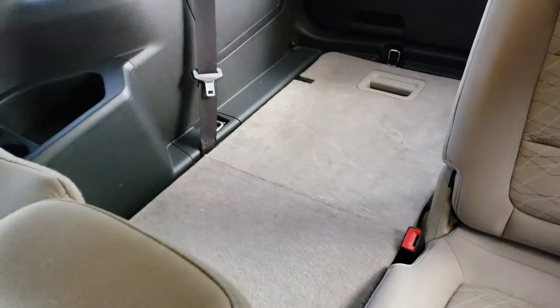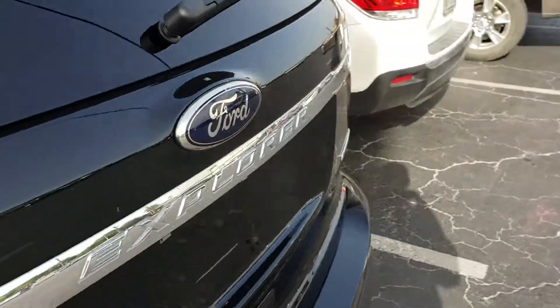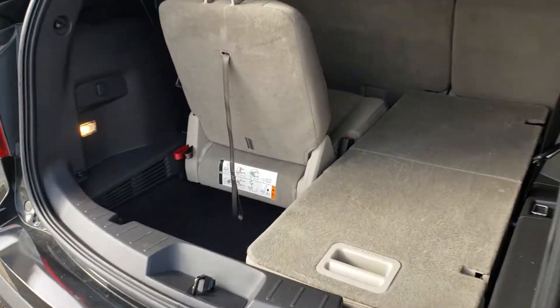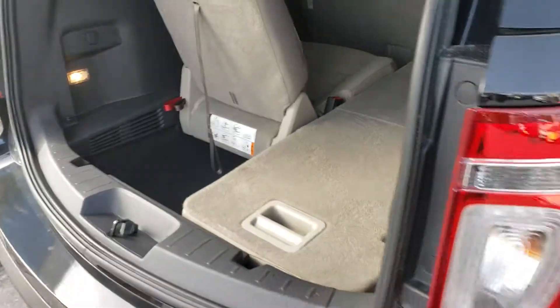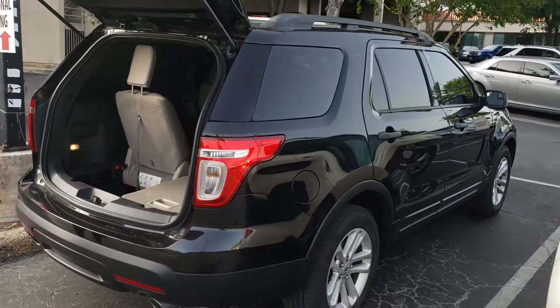But if you don't need the room, you just roll that down flat — gives you some nice space there in the back. Imagine all that being flattened down; you have some cargo room down here when the seats are up. But those are the two that we drove today, and there you go.